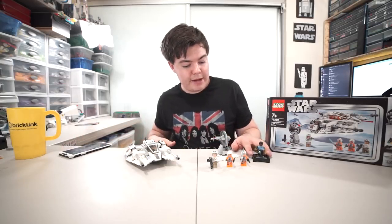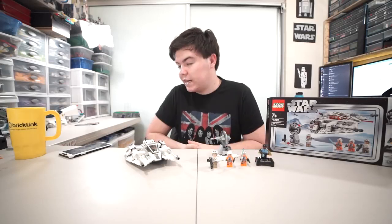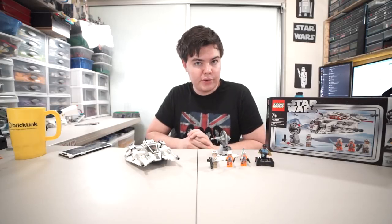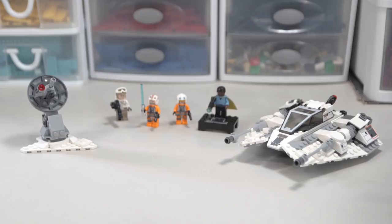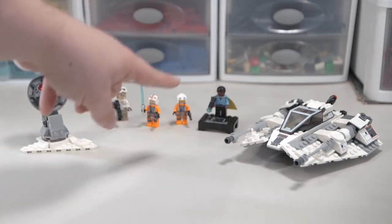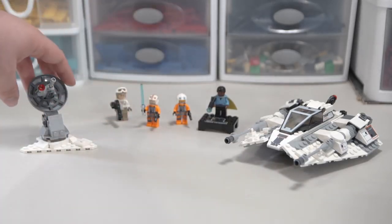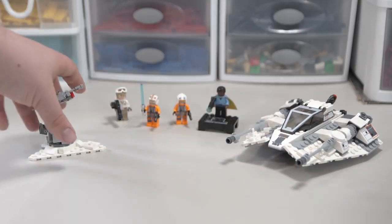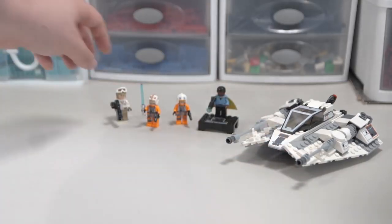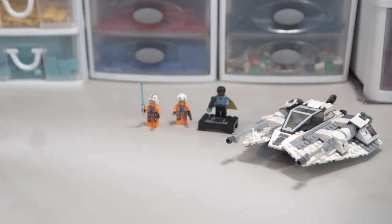I hope this review can help you form your own opinion about this set and whether you want to buy it. Let me know what you think about the new RebelUG intro. So this is everything we get in the set — four minifigures, including the promotional Lando, this dish turret thing on the side, and of course the Snowspeeder. We're going to start with the Snowspeeder and get into why it had the lowest critic rating of all the sets RebelUG reviewed.